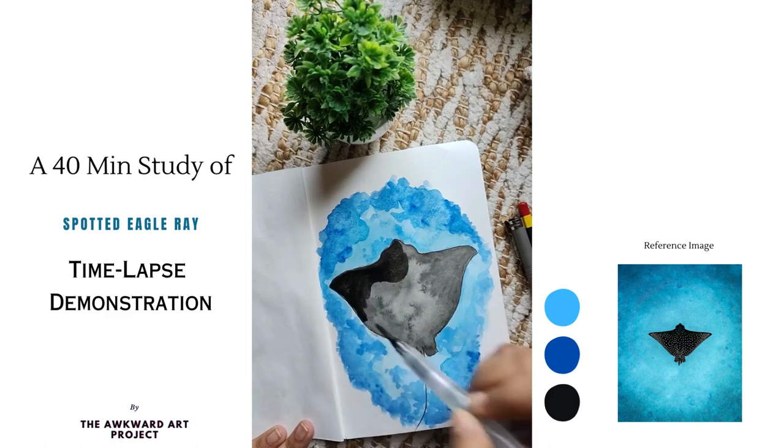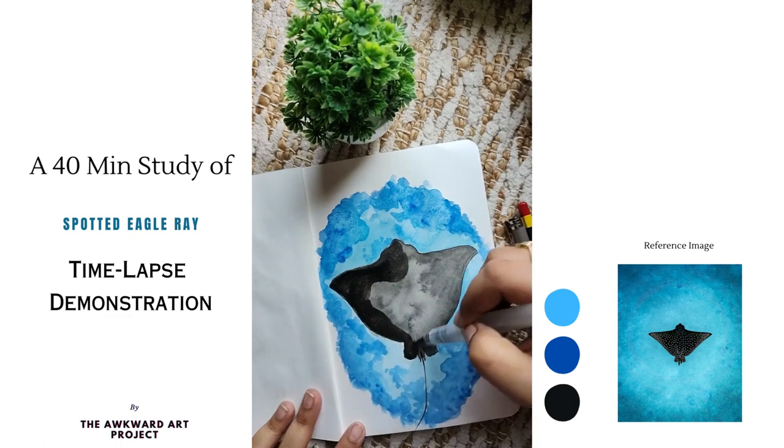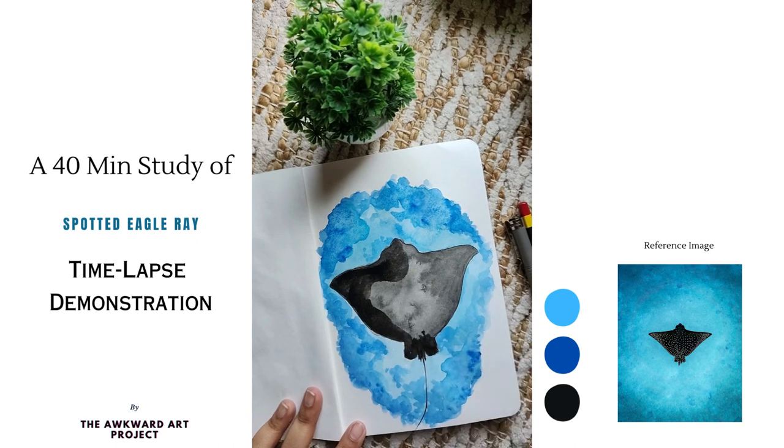The ray is completely dry now, therefore I am adding another layer of black to make it look more opaque.